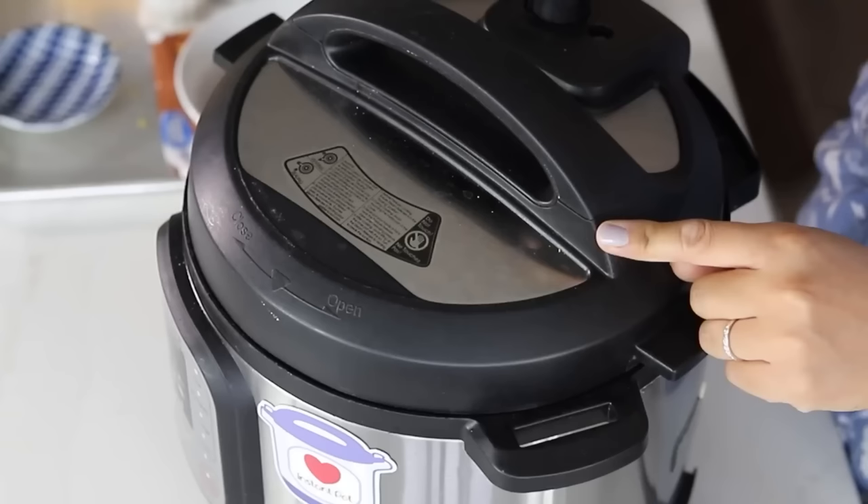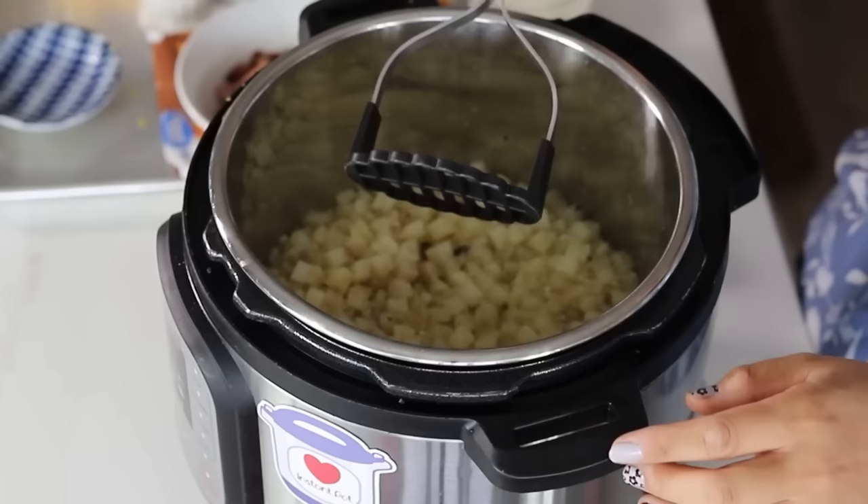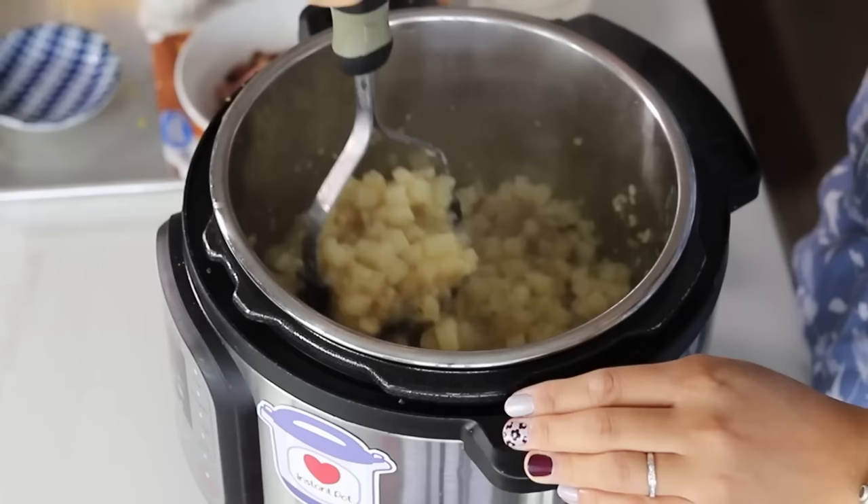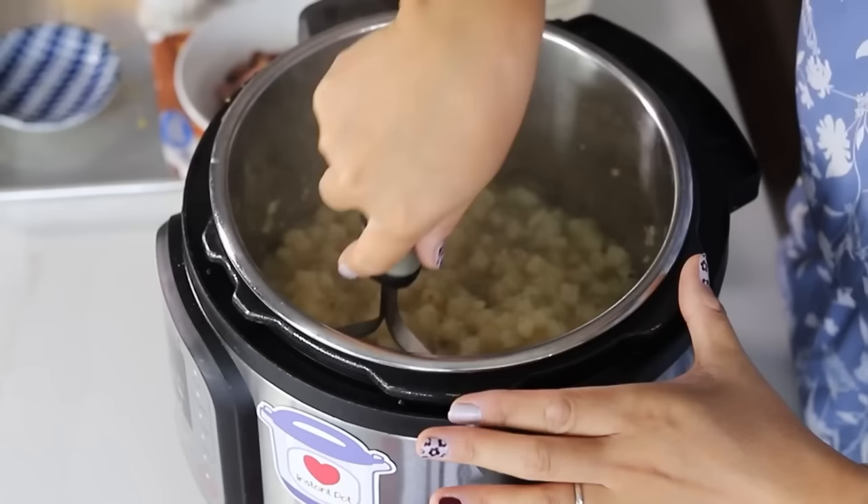The loaded baked potato soup is ready. I just turned the knob from sealing to the venting position, and this is what it looks like. Now, this is the fun part — after you pressure cook the loaded potato soup, you're going to take a potato masher and just mash these potatoes about five to eight times to break up some of those potatoes. We don't want to make mashed potatoes, so we just want to mash it a little bit to still have some chunks.